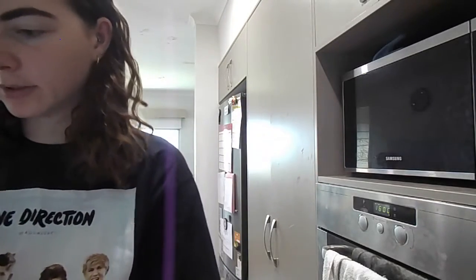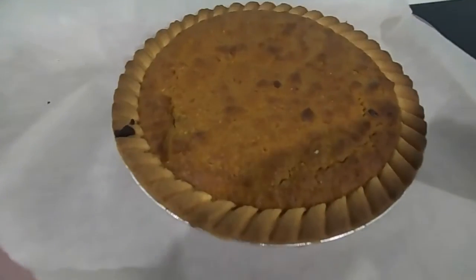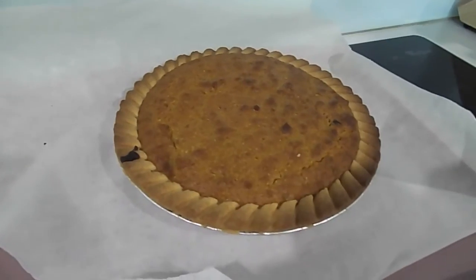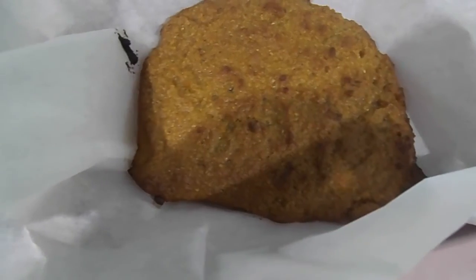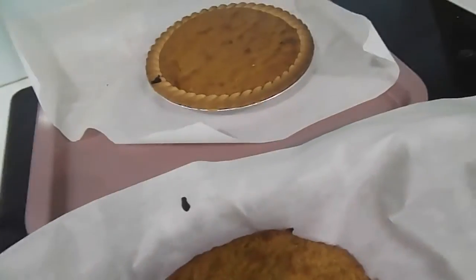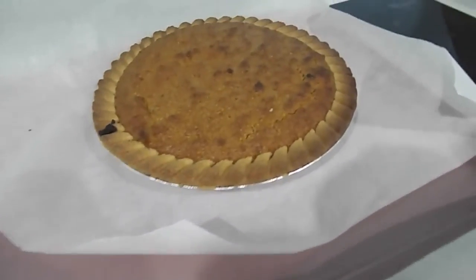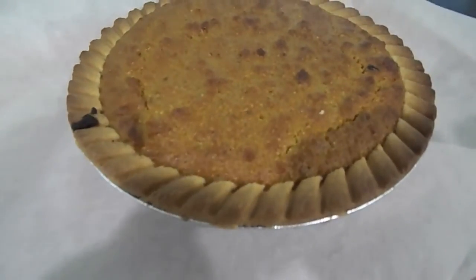I've just taken the tart out of the oven - it looks good, it's looking golden. Maybe I overcooked it a little, but it looks good. With the leftover mix I just put it in a pudding dish and hopefully that'll be nice too. It smells actually pretty good, so maybe Harry Potter doesn't have bad taste after all - but we'll have to confirm that. The tart is ready to cut into.